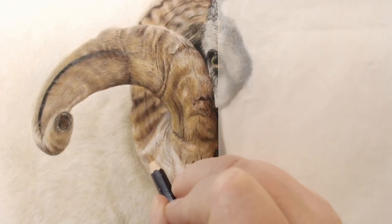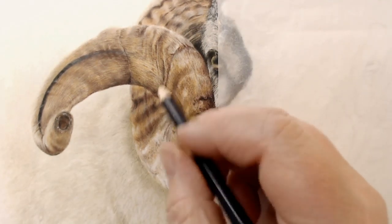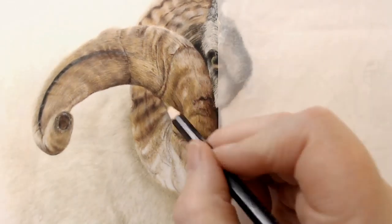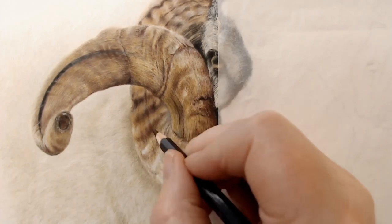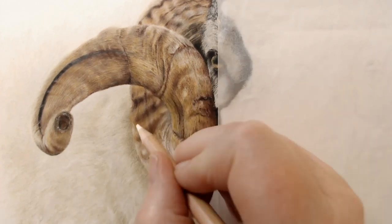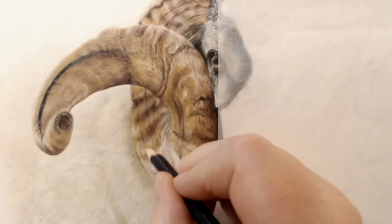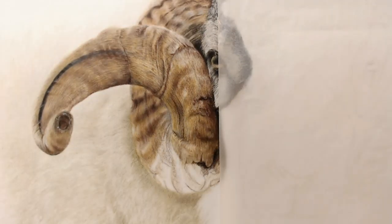This video shows part of the ram that I created this month, and I just wanted to share this time-lapse with you to show how I created the horns. The horns were a huge amount of fun to draw. They look really, really complicated — really quite dramatic and exciting — and they really are brilliant to draw.